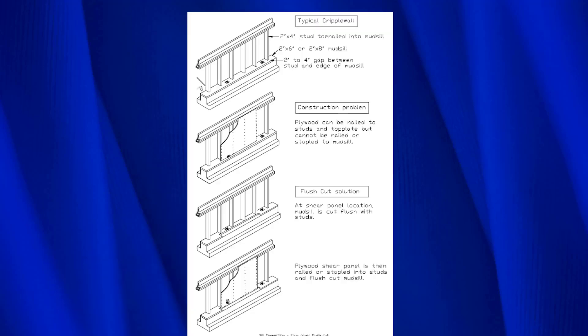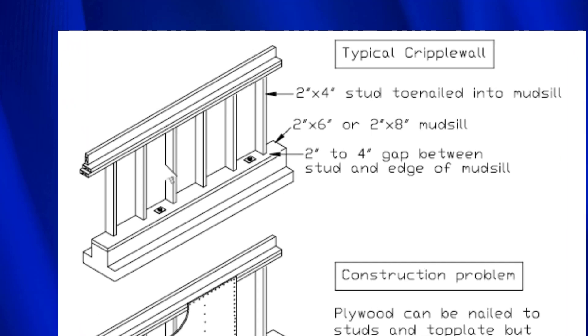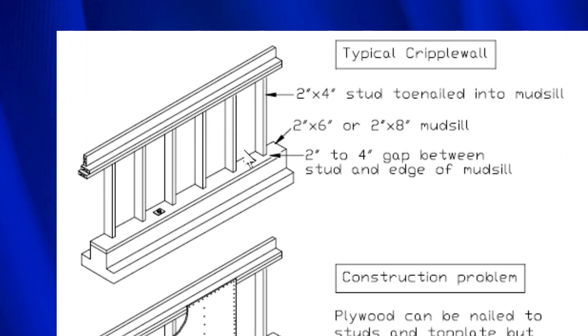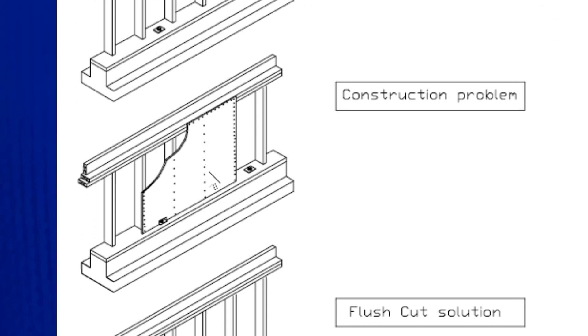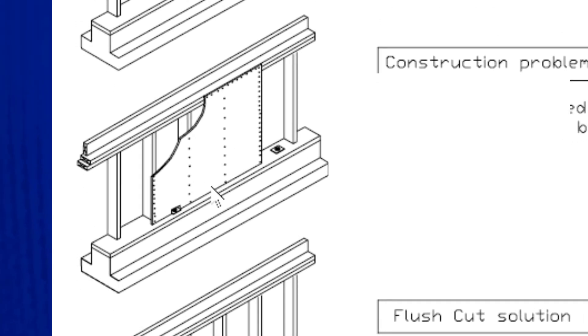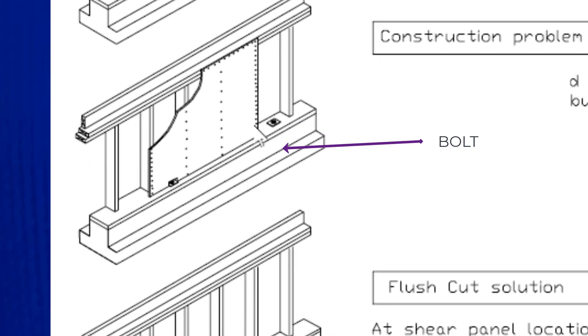Now that we've seen what plywood and bolts do, we need to figure out a way to connect the two together. This is a typical cripple wall. This piece of wood called the mud sill is a full six inches going this way, and these are the two-by-four studs that form the cripple. That leaves a gap between the edge of the mud sill and the two-by-four. When you put the plywood on, it ends up sitting on top of the mud sill and it's not connected to the bolts.